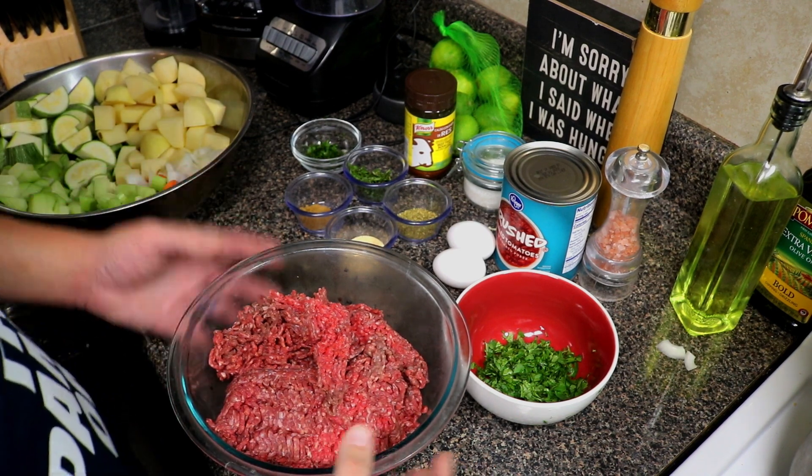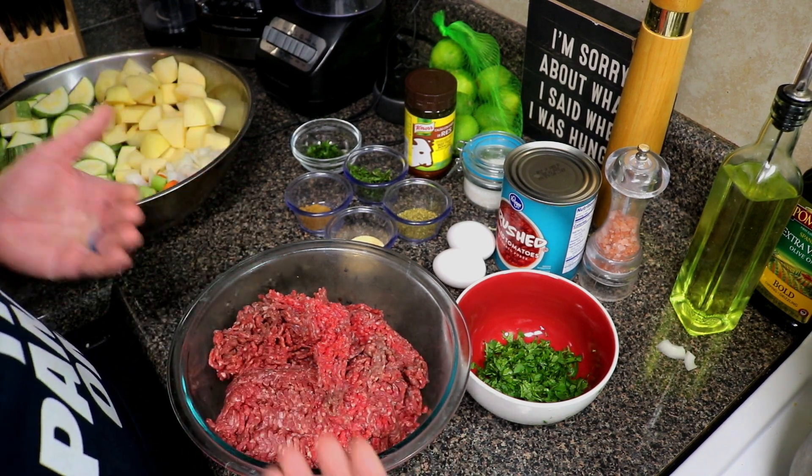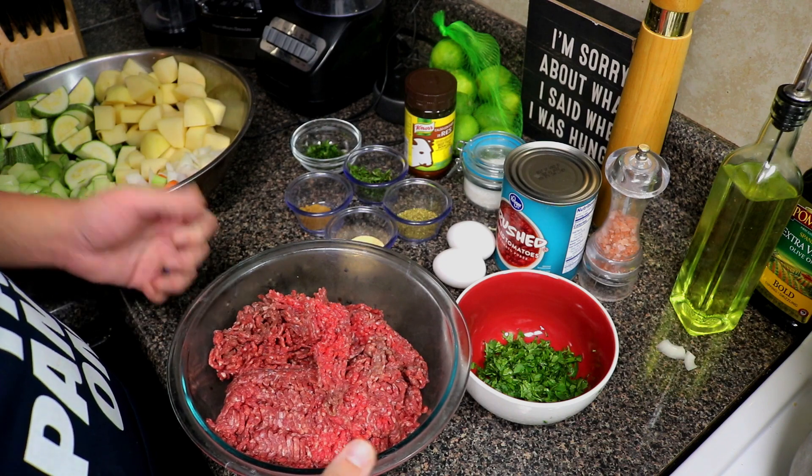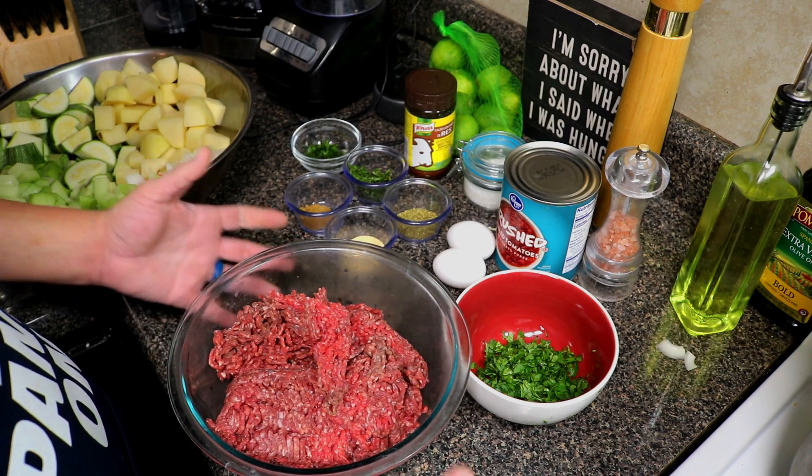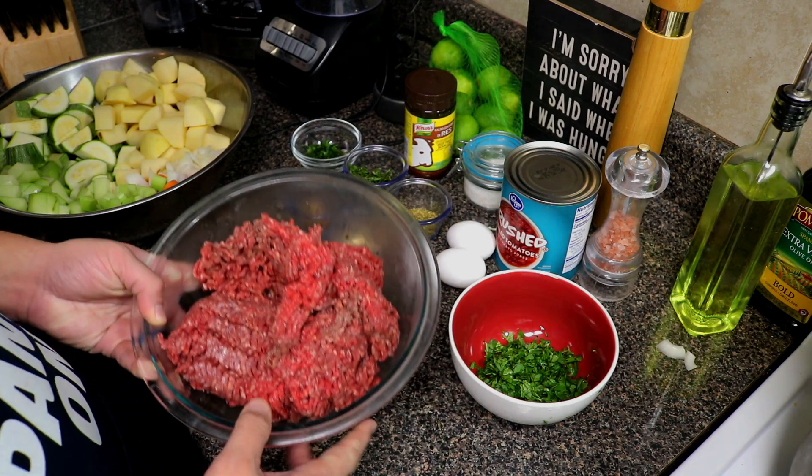Let's go over the ingredients for albondigas. When I make albondigas, I make a huge batch — it's cooked in a big pot and I invite family and friends over and we just have a wonderful dinner.